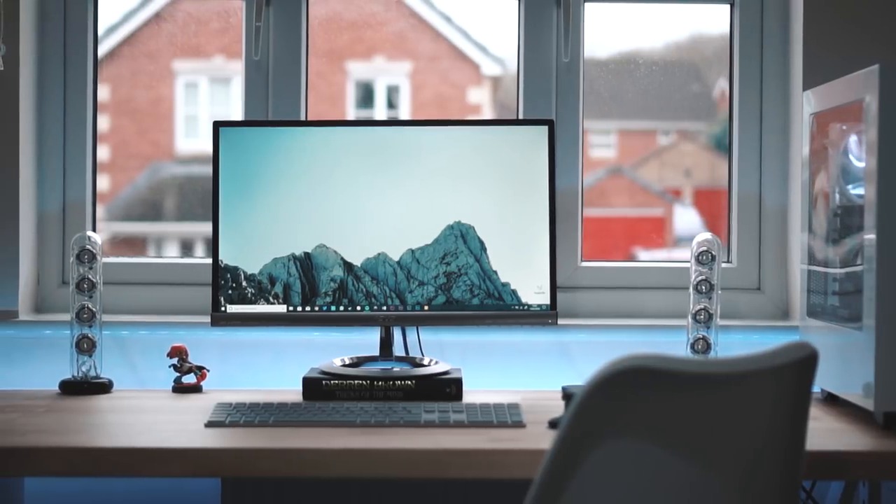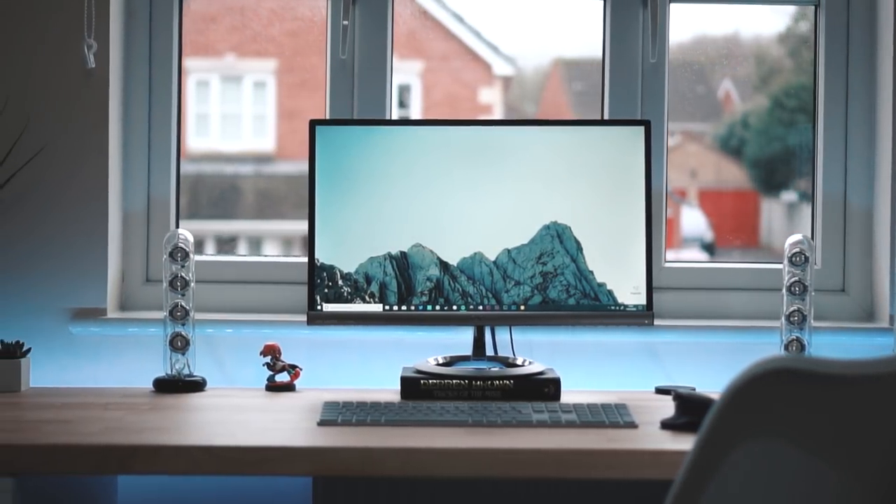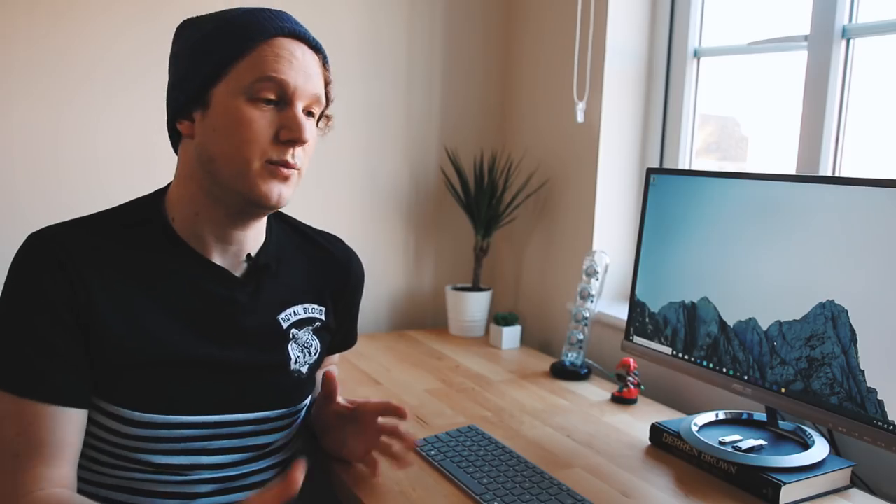As far as the desk goes, that's everything. I try to keep it as clean as possible — I really like the minimal look. The white and pine is just an easy color scheme to keep to and I really like it. Over on the right I do have another little shelf which is full of cameras and all the gear I use, so I'll show you that quickly now.